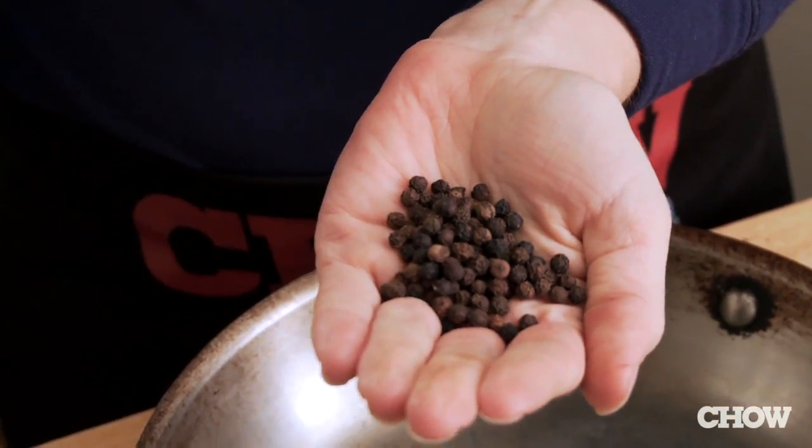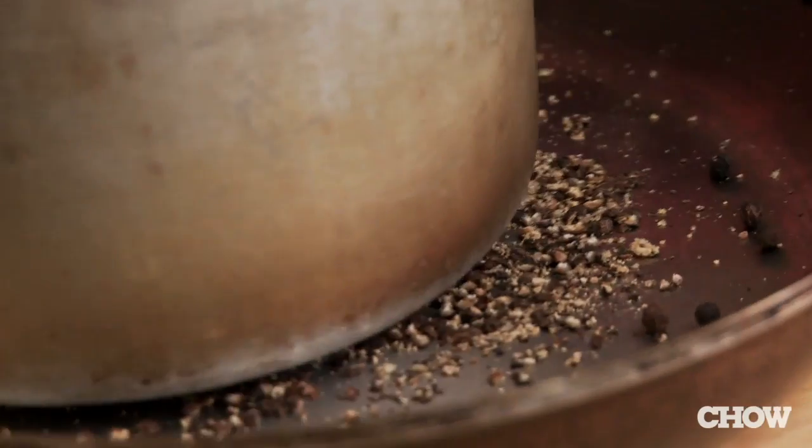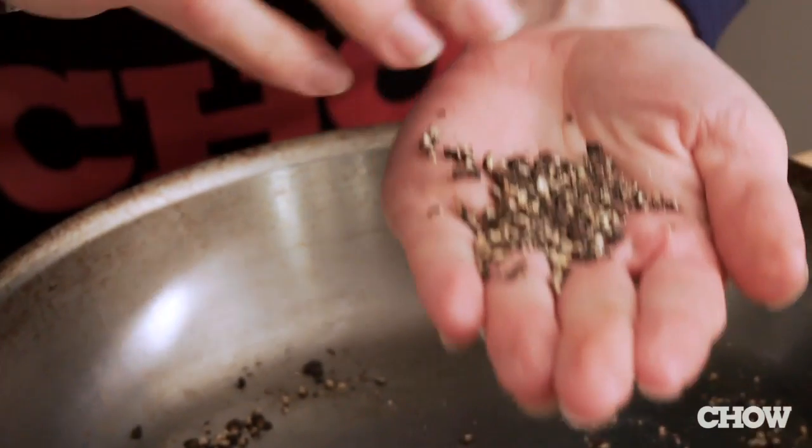Take some peppercorns, place them in a heavy skillet, then place another small heavy pan over it. If you don't use all your weight, it's not going to crack. And you've got your cracked black pepper.